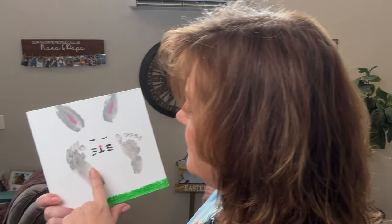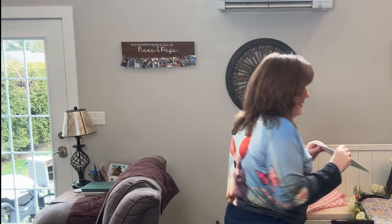This was made by my youngest grandson, Winston. What they did is they took his little feet and made it into a bunny. Is that not adorable? That was Winston last year. We're going to have to put that up somewhere — it doesn't have a hook, so we'll figure something out.